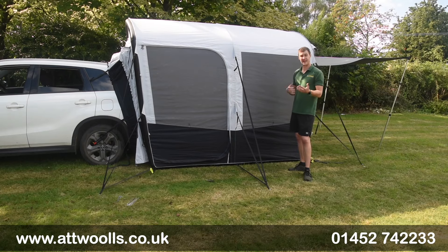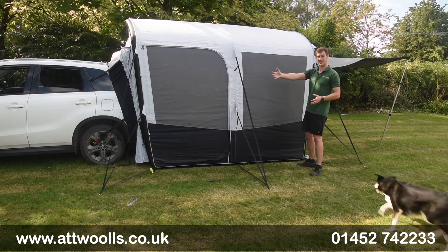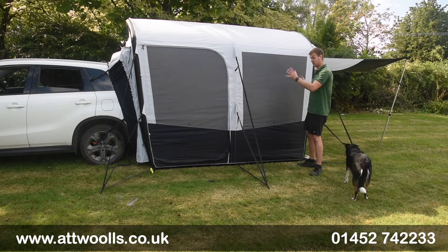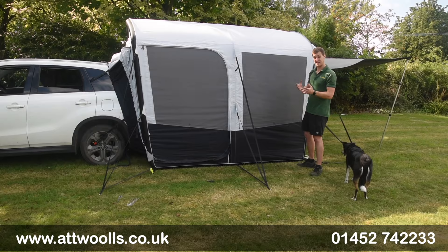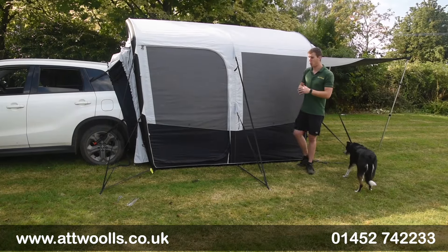You don't necessarily need a camper van to go away camping. You can take your car, slab your tent which attaches to the actual vehicle itself, and that way you still get internal space, a good seal, and still lots of flexibility.